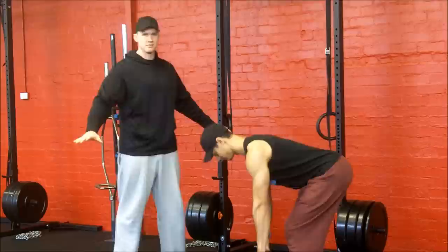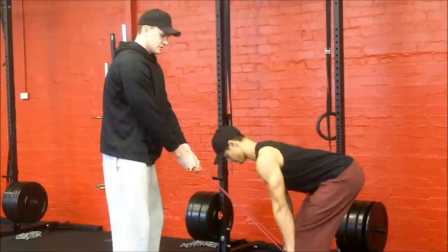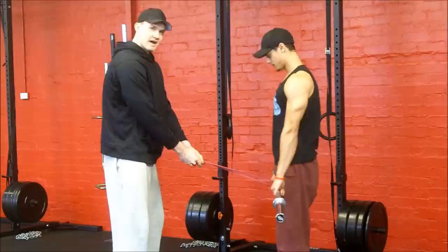What I'm gonna do to correct that is I'm just gonna lift this band over the front of the bar. I'm gonna stand in front of Grant and put a little bit of tension on it. What this is doing is forcing Grant to engage his lats as he moves into the lift, keeping that bar nice and close to his body. This is a much healthier version of the lift.